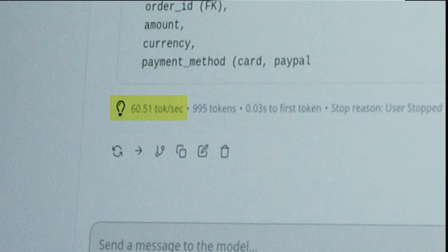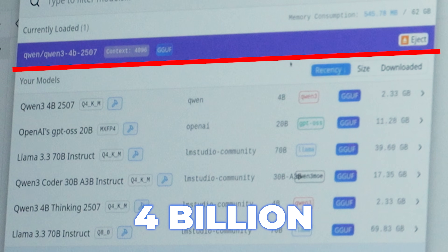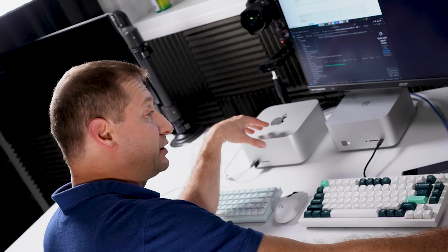ROCm didn't do as well on larger models. This was a small 4-billion parameter model. I tested on larger models too, and to save time I ran my automation script against a bunch of different machines including this one and the M3 Ultra.